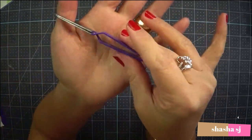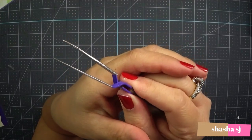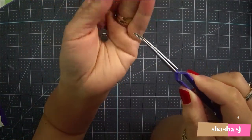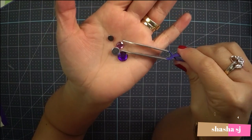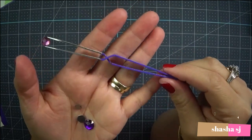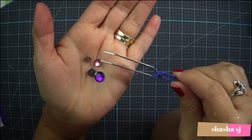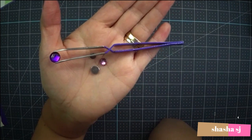It closes on its own when you pick things up. For example, let's try it with this sequin - you want to pick up the tiniest sequin - boom, it's freehand! You don't have to hold it with your finger. It's all ready to go. See how cool that is? And this is just a sequin - look at that, beautiful!